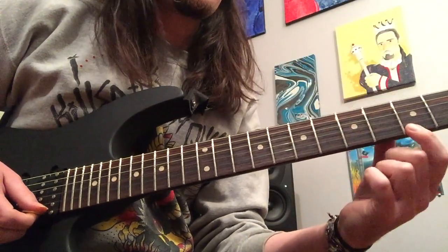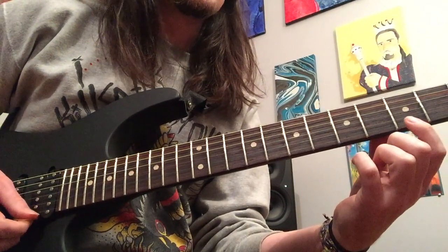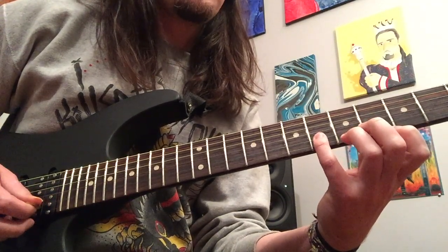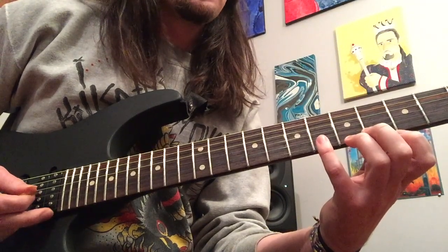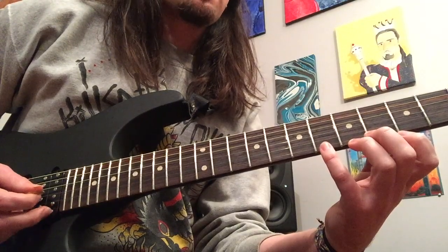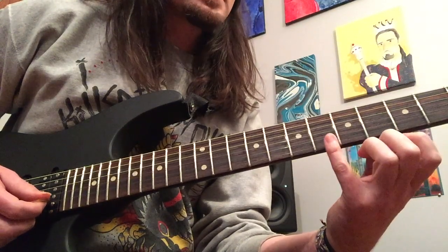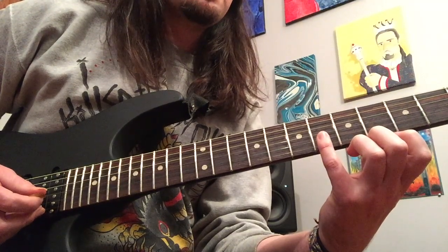So what it's going to start off with is the third fret on the high E, pulling off to open. I recommend using an upstroke for that. Then you're going to play the sixth fret on the B string here with a downstroke, and then you're going to hit the high E string open with your middle finger. You can see my right hand over here in the frame, using my middle finger to hybrid pick that open high E. So: third fret E, pulling off to open with an upstroke. Sixth fret B with a downstroke. Open high E string with that middle finger.